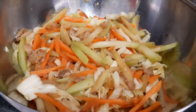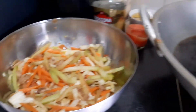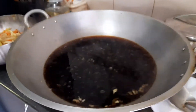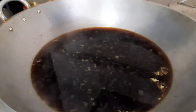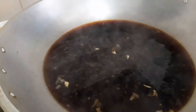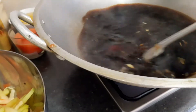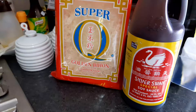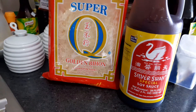Separate yung vegetables. Sayote, carrots, at baboy lang ang nilagay ko. Antayin magkulo. Timplahin na — Silver Swan ang nilagay ko, para ma-itig-itig.